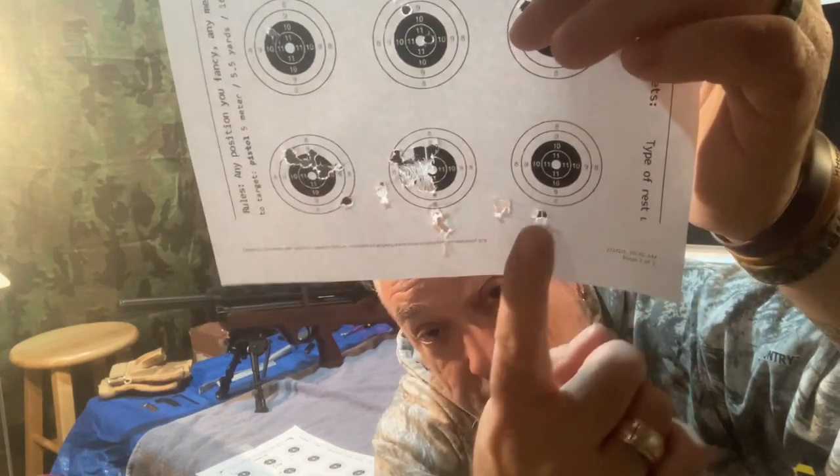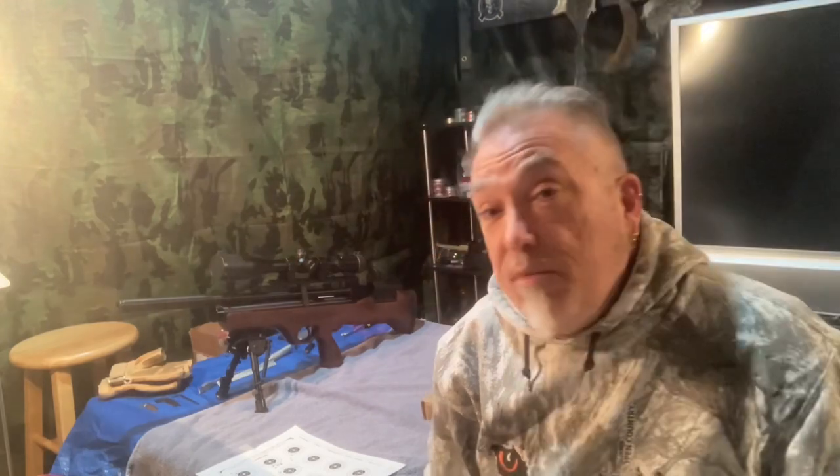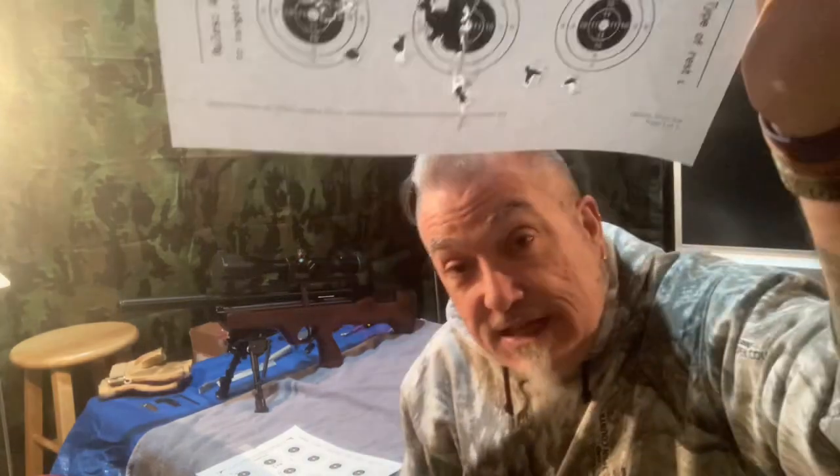One thing I think is pretty important: the flyers that were way off seem to be towards the top of the fill. As the pressure drops in the air cylinder and the velocity drops, the pellets themselves seem to really stabilize. The other thing I wanted to mention is that the shooting I've been doing with those has been exclusively with the single-shot tray. I'm wondering now, having done this from a magazine, how much may be attributed to that — whether the skirts of the pellets are getting damaged somehow before they get loaded using the magazine versus the single-shot tray.